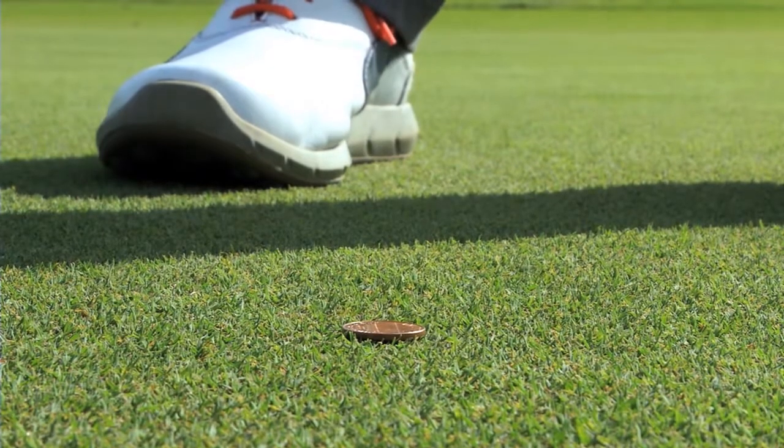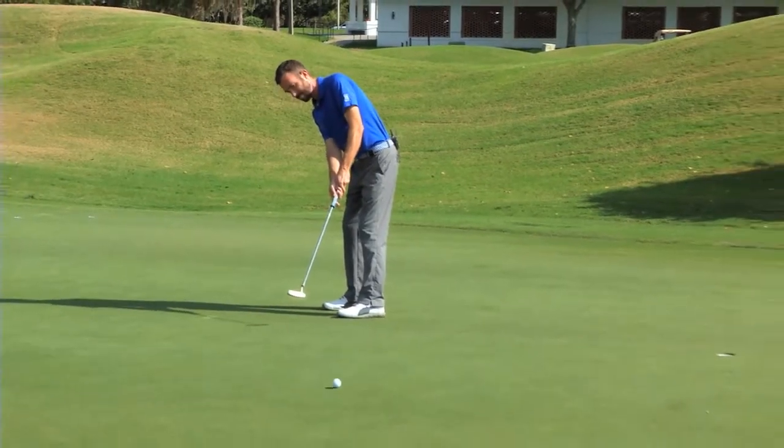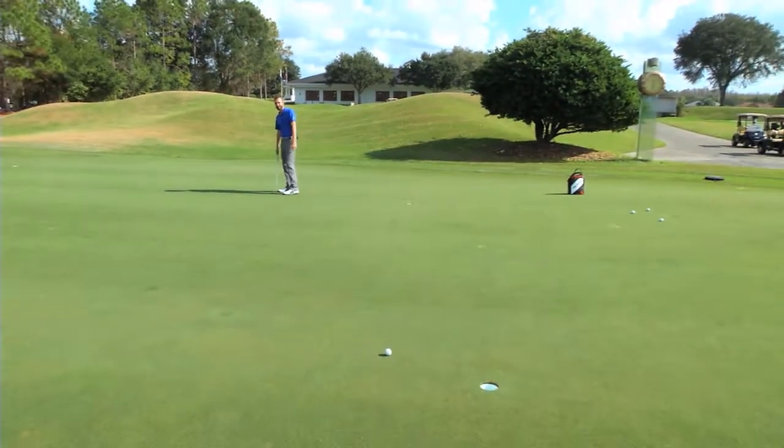That'll help your putting and your roll today to take your game to the next level. So the next time you have that lag putt, don't make it a flip of the coin whether it's a two-putt or three-putt — use this drill. I'm Donnie Kuhlman, TPC Tampa Bay.